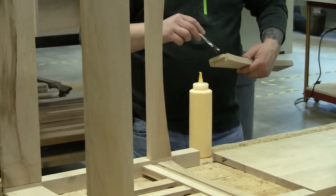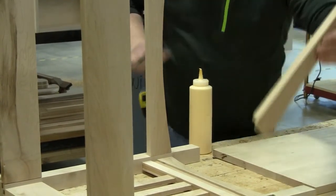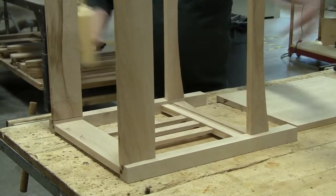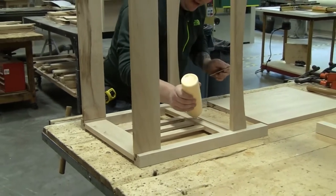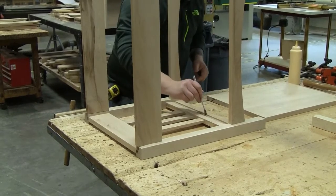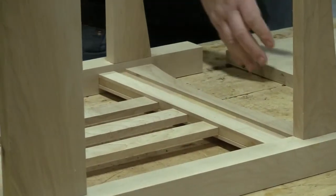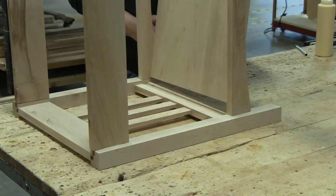When it comes time for the bottom shelf, we do not want to glue it all the way along here. If we glue it all the way along, as the wood expands and contracts it's going to make the entire frame break apart. So all I'm going to do is put a tiny little bit of glue in maybe the middle inch or two inside of this groove and spread it out — just enough to tag it in place and hold the middle, and let the rest of the bottom move with the seasons.